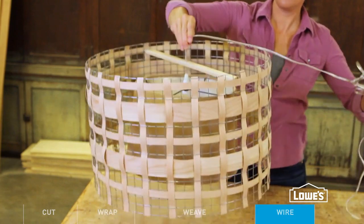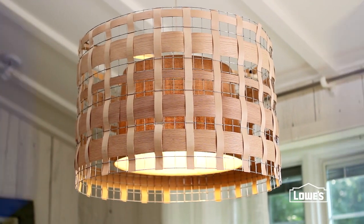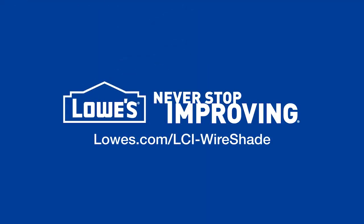Graphic and current, this shade adds a whole new dimension to your lighting. For detailed directions, go to lowes.com/lci-wire-shade.